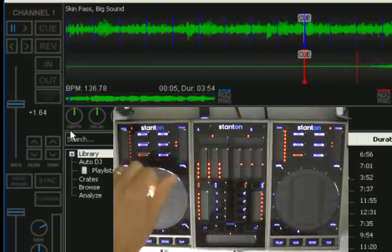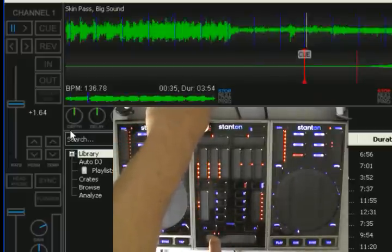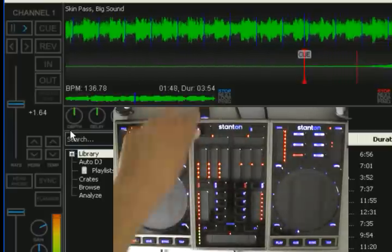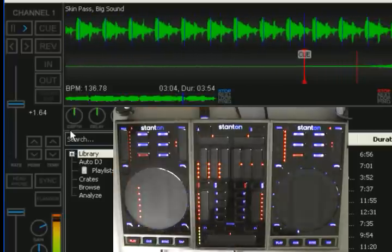A big feature here — for those familiar with something called strip search on other controllers — while you're holding down the deck modifier, you can use the crossfader area as a needle drop. So as you can see, I touch somewhere and it'll jump to that part of the track. I'll play the track so you can see what I'm talking about. Anywhere you want to go — it's really nice.